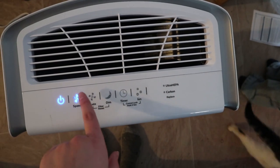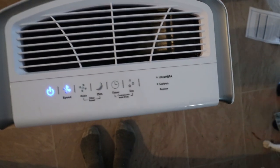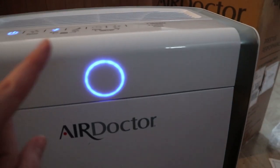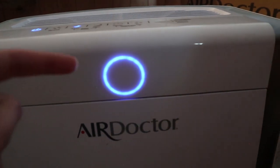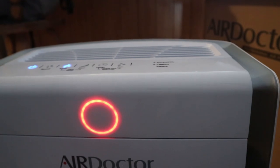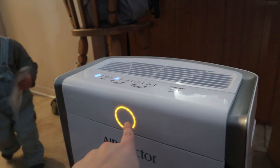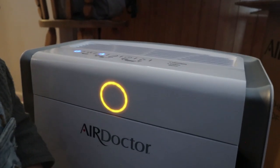There's high speed, low, and medium settings — but I'm just going to do auto. It's supposed to show red for bad quality air when it's working really hard, yellow for medium air quality, and blue for good quality air. So I just turned this back off and on and now it's showing red — I think we have really poor quality air and it's going to be working hard to clean it up. Now it's yellow — medium quality. Yes, it is on!